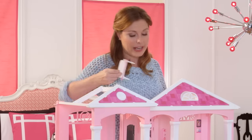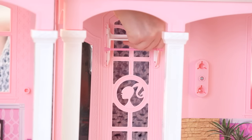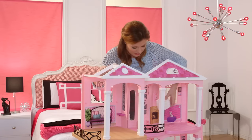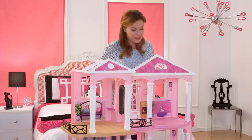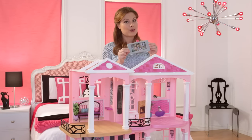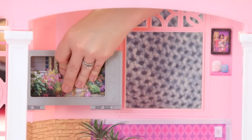Now let's put the closet rack in. There are two holes — you slide it in and it just clicks right in. Let's put the bookshelf in right in the center — slips right in. Now in the living room, let's install the TV, which is also a smartphone holder. There are two holes right here — snap it in.